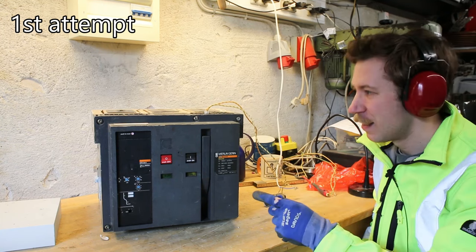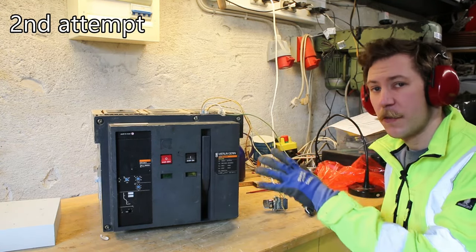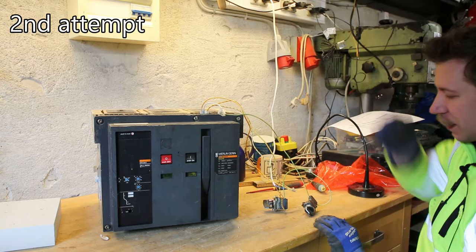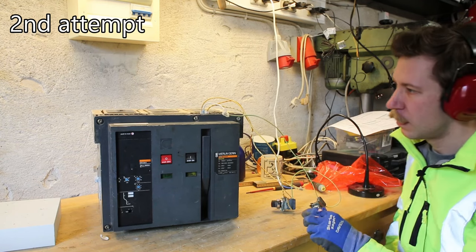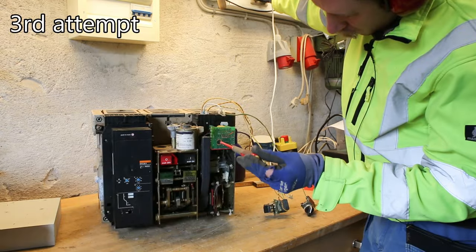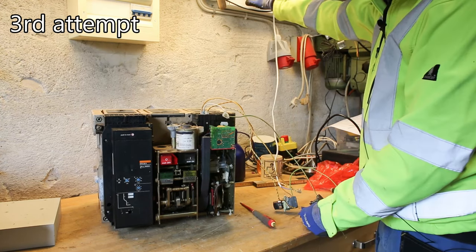Something clicked. Something clicked again. Let's try once again — this time I have the undervoltage coil and also a closing release coil hooked up. So we will switch on the undervoltage coil first, then the close release, and see how that goes. It does make some clicking sounds.